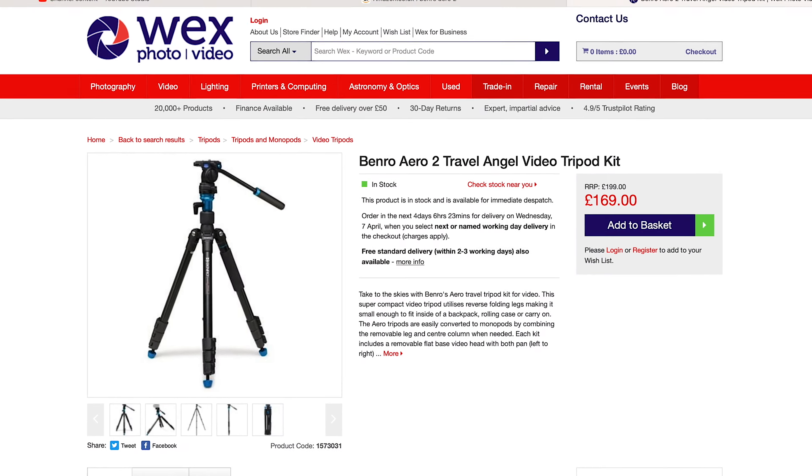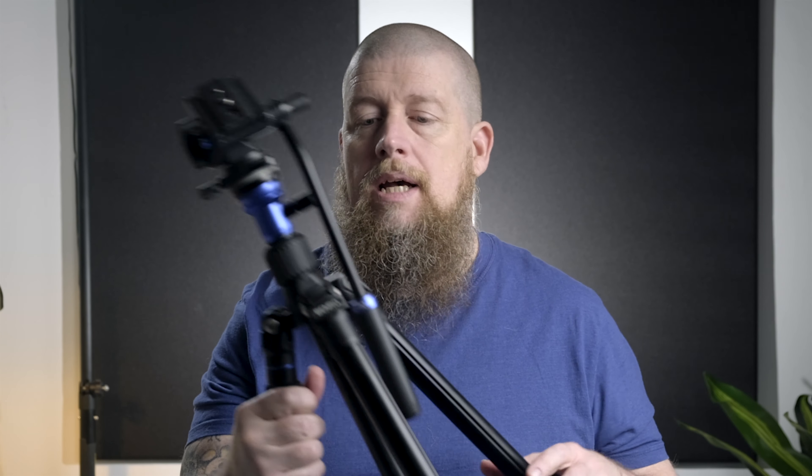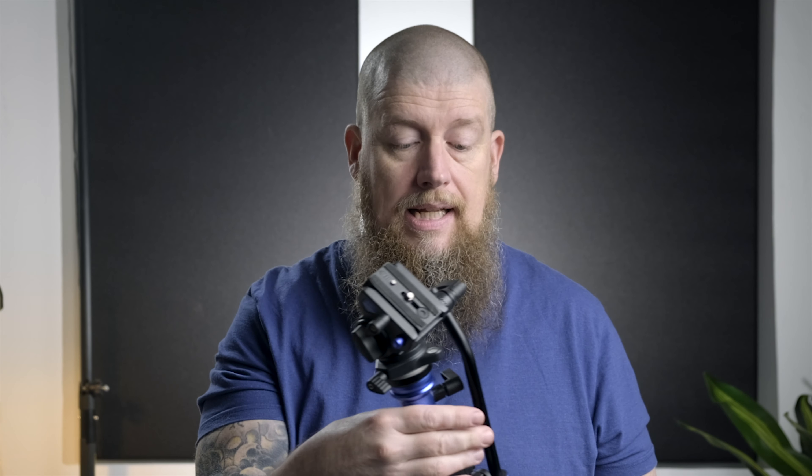Feeling a bit flash one day, I went and bought a Benro — this is the Aero 2. It's a little bit light, but it's certainly not carbon fibre super light. The problem with this one was the central column: you undo the middle and trying to get it out is next to impossible — it just doesn't work. I took it apart trying to fix it, could not understand why, and it was just an absolute nightmare. So I didn't like that at all. I should have taken it back to Wex where I bought it, but it ended up just going into the back of my closet, and that's where it stayed.